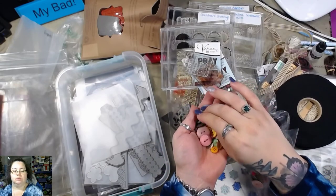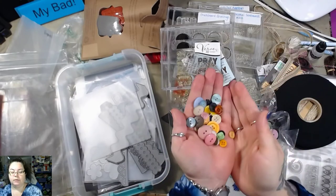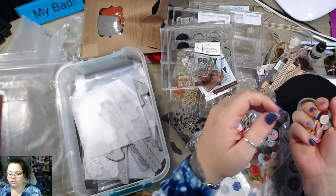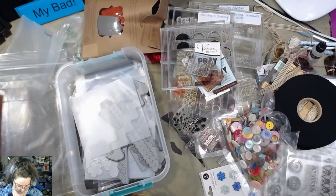Oh, that one's cool — look at that one. That's neat. You know, there's a lot of buttons. Lots of buttons. And we're gonna do this one more time, I think.